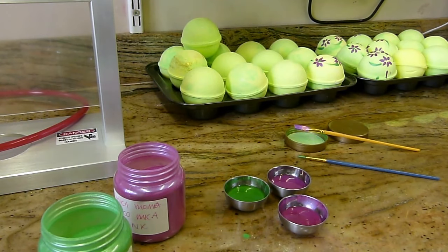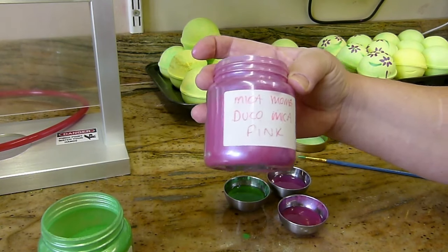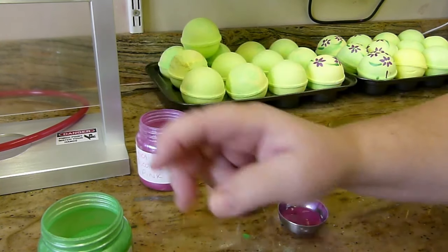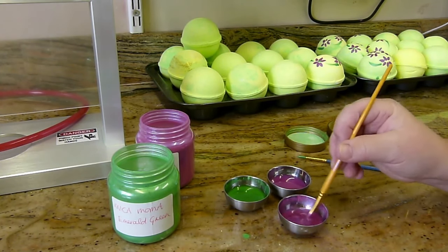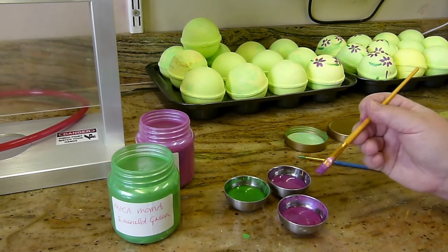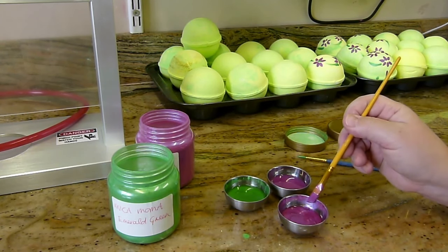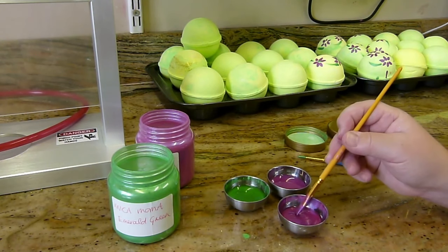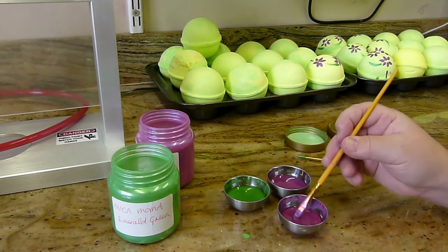It's time to paint some bath bombs. Today we're using Micamama Duco Pink and Micamama's Emerald Green. I've dissolved those in some rubbing alcohol - half a container. These little bath bomb moulds I got from Ikea - whenever I put them on a video everybody asks where they're from. I don't think Ikea has them now, I've had these for many years, but it's always worth checking. They did come out with a glass version. I put a level teaspoon of each mica colour into the rubbing alcohol.